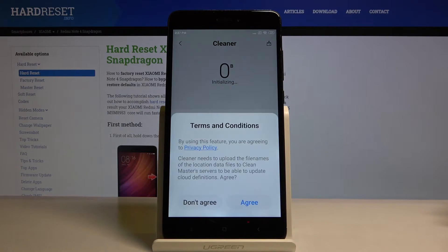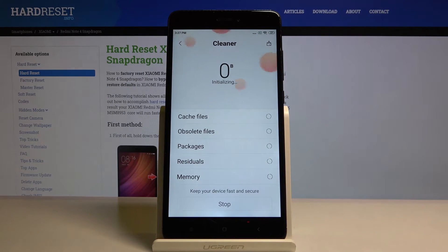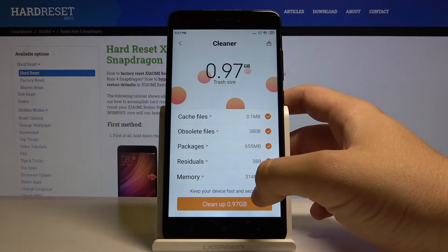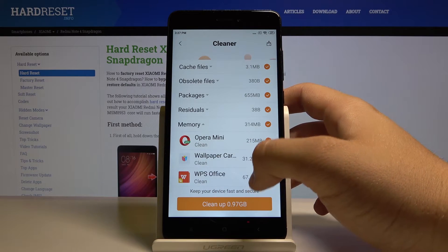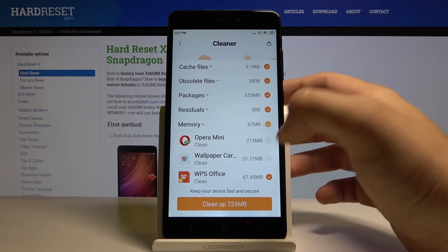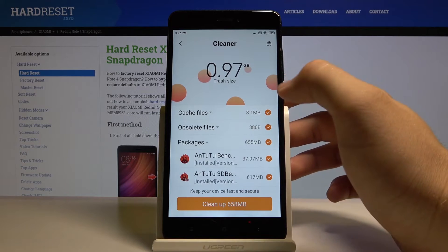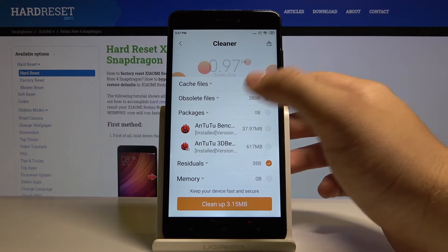Click on agree, and right now we can check what is exactly in the memory. I don't want to delete these applications. Let's also check the packages — I want to save the Antutu benchmarks as well.